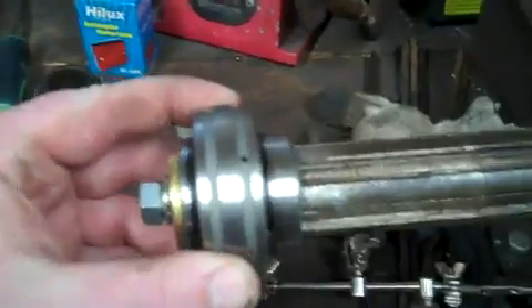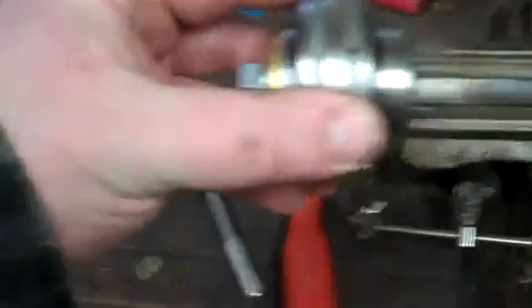You can see now that once that bearing gets coupled into those flanges, that axle can't move. So I think it's going to be okay.